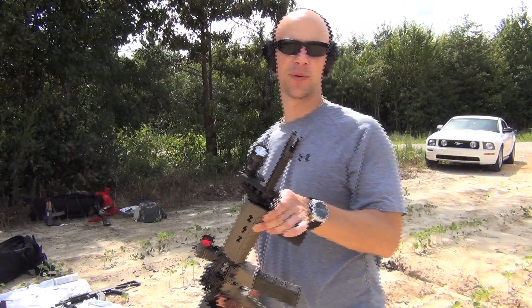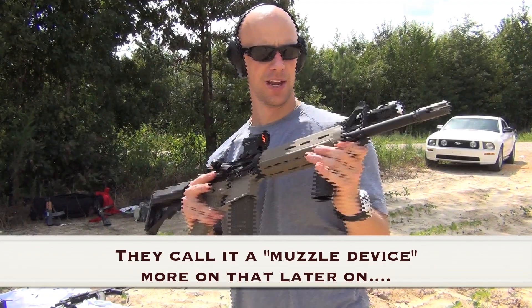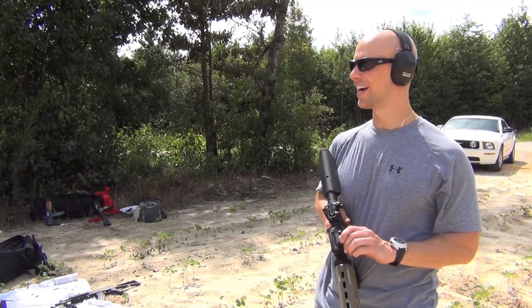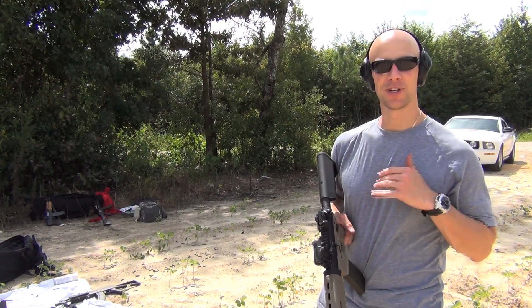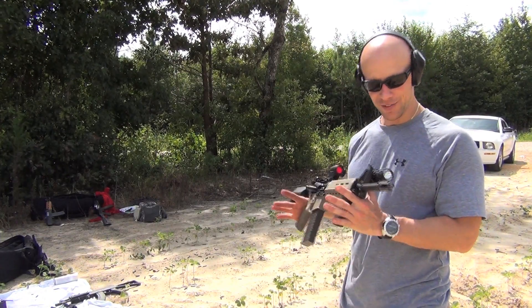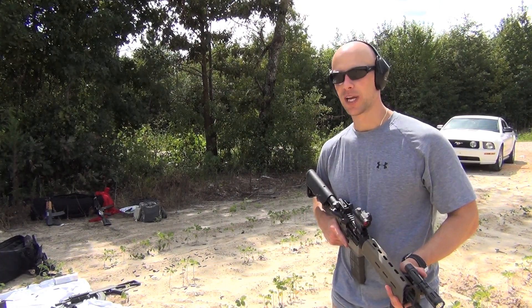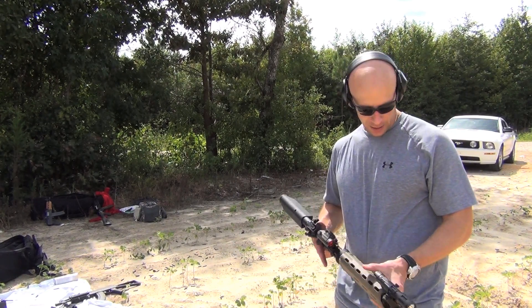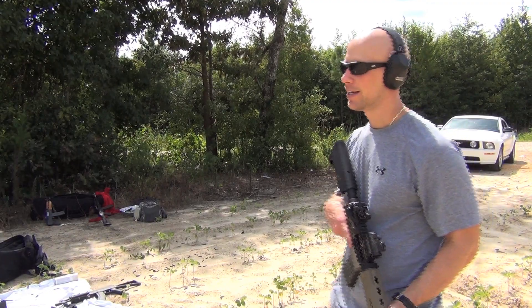Welcome back everybody. On deck today for review, we're going over the White Sound Defense flash suppressor. You guys have seen this on the channel for a long time — really months — I've been meaning to get around to the review. It's an excellent flash suppressor as you'll see coming up during some nighttime fire, and fit and finish are great. I'll tell you that up front, and we'll get into some of the details, both the pros and the cons, because there are some cons as there are to most products out there.